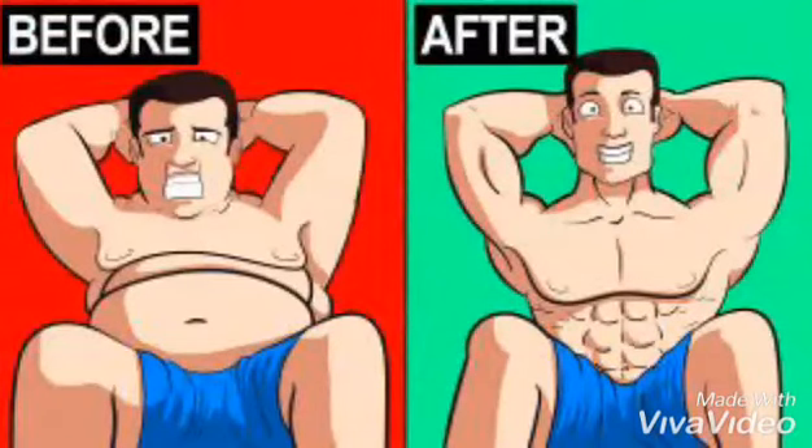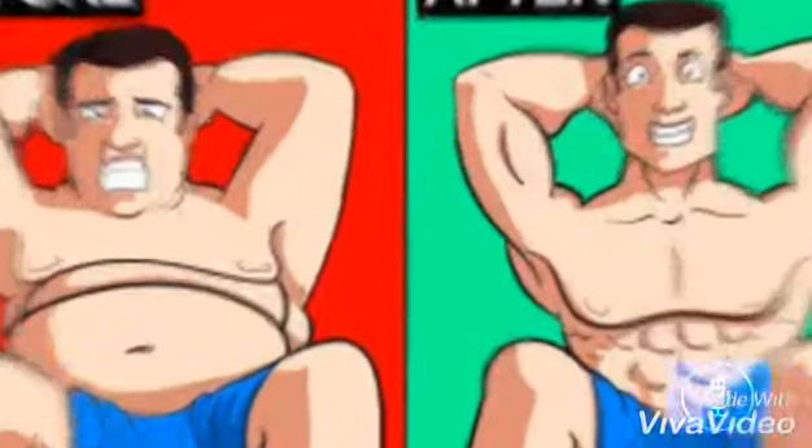Getting a six pack requires dedication and hard work, but you don't have to hit the gym seven days a week or become a professional bodybuilder. Instead, just a few changes to your diet and lifestyle can be enough to produce serious, long-lasting results. Here are three simple exercises to achieve six-pack abs quickly and safely.